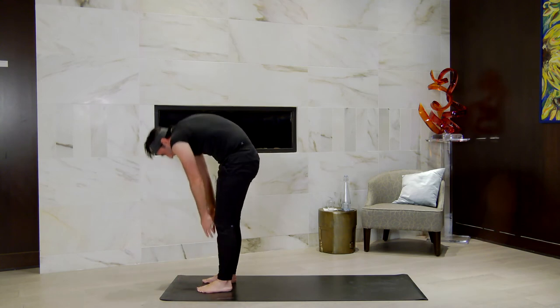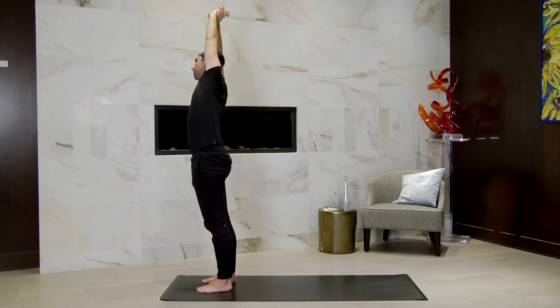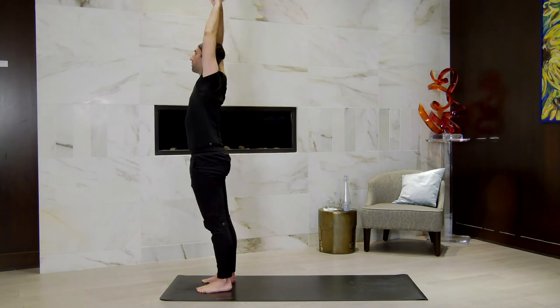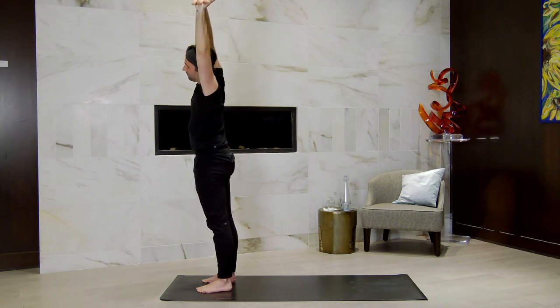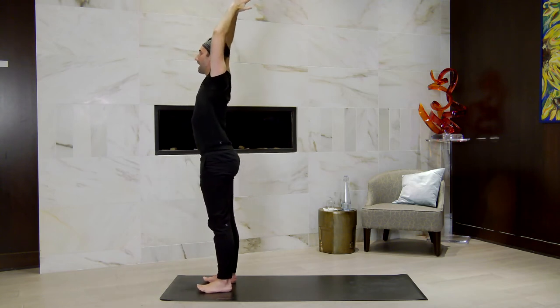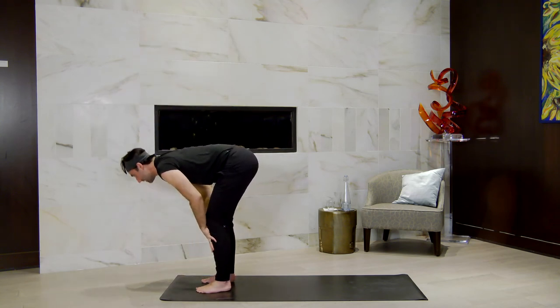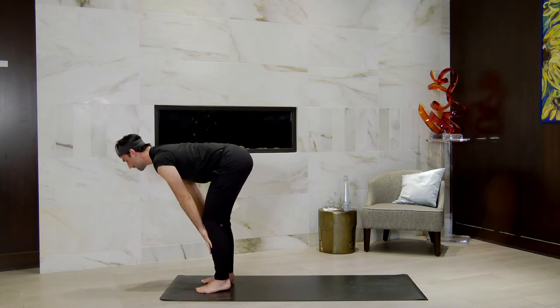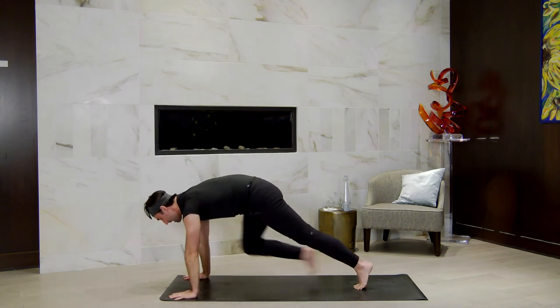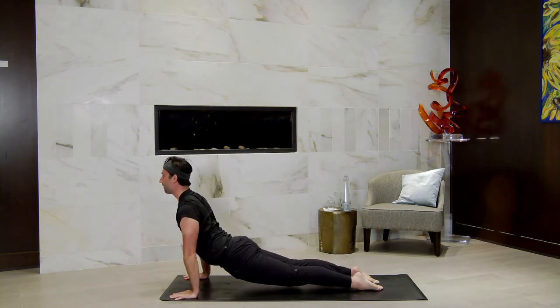Breathe in, right hand grabs left wrist, arc to the right, breathe out. Through center, inhale, switch the grip. Arc up over to the left as you breathe out. Come back through center, breathe in. Traditional sun A — forward fold as you breathe out. Halfway lift, inhale, lengthen the spine, hands can come to shins. Exhale, step back through high plank. Lower halfway or all the way to the earth. Back bend of choice — cobra or upward facing dog, breathe in. Downward facing dog, lift the hips high, breathe out. Stay for three breaths here.